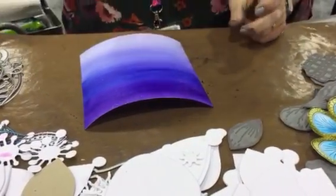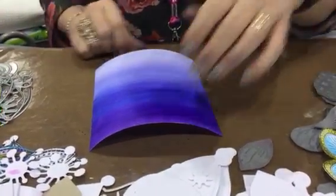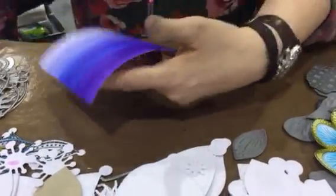Now we've got a really pretty wash. At this stage I would dry it with a heat gun, but I haven't got one here, so we'll just carry on. I am going to wipe the background because I'll get it where I don't want it to be.